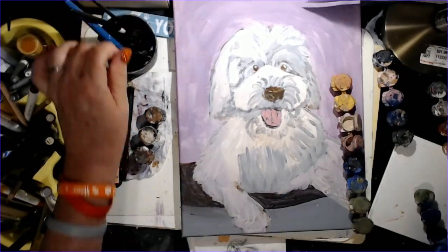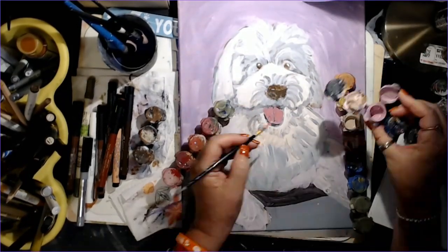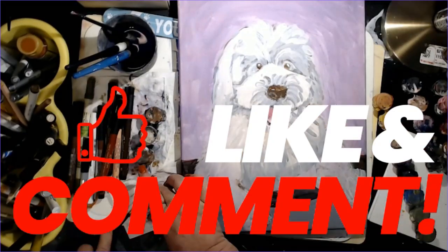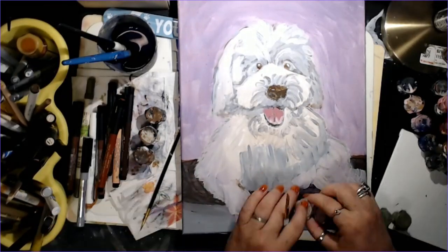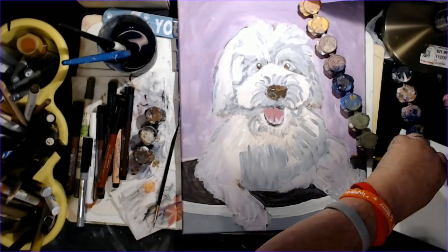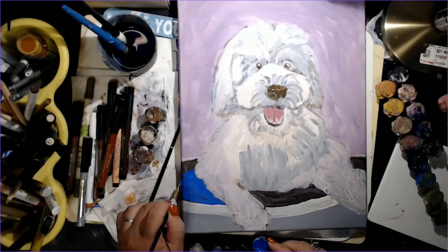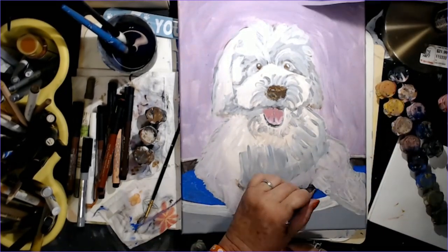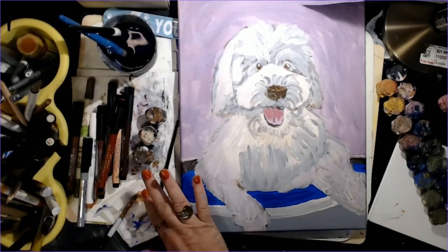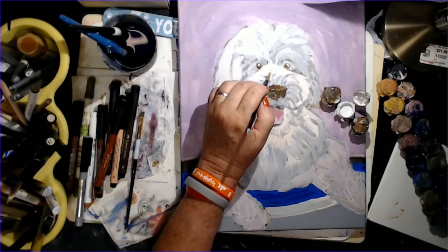He does have his mouth open so I'm putting a little pink on the tongue and adding some different colors. You will see me from time to time use a heat gun to speed up the drying process — you can also use a blow dryer, you don't have to use a heat gun. I use my little paint pots to mix my paint in. I don't use a palette because it's just much easier for me and I'm very frugal. I like to save my paint, and being able to put a lid on it saves me money because paint is precious.